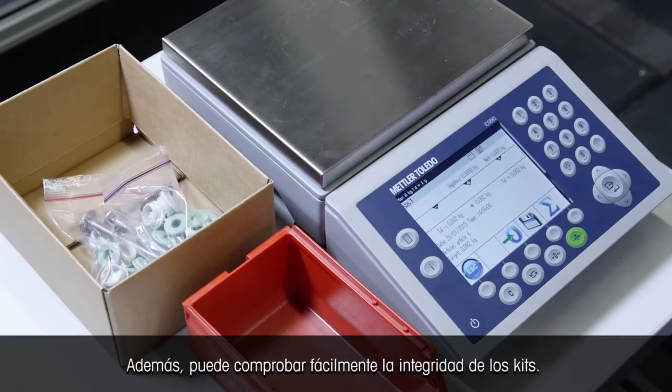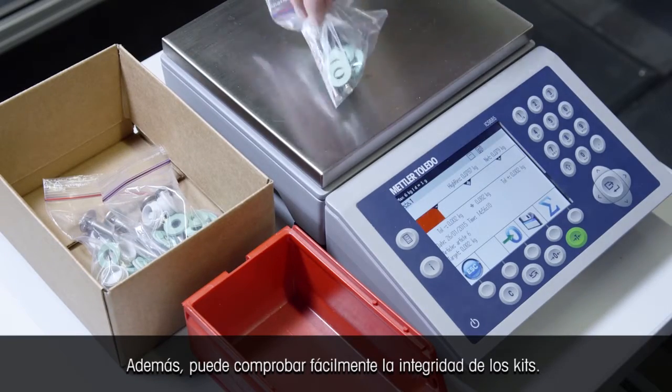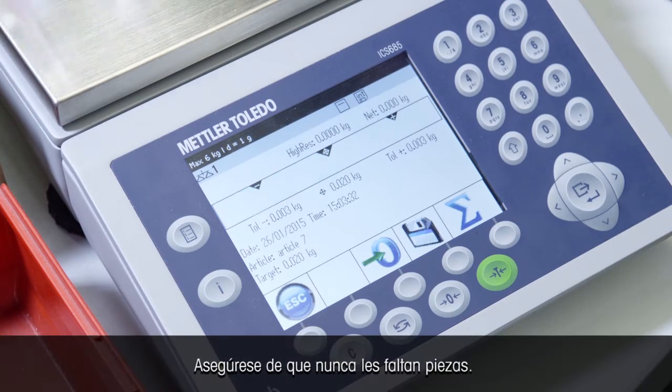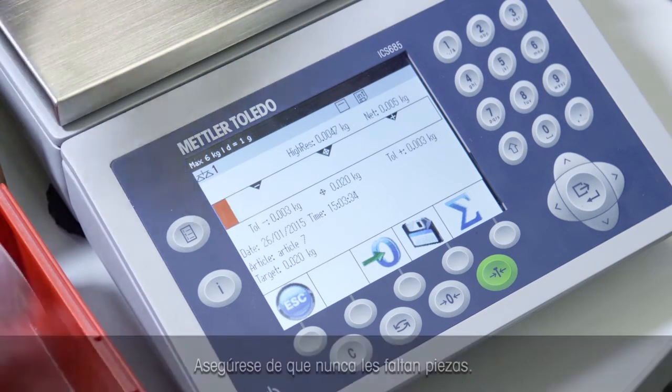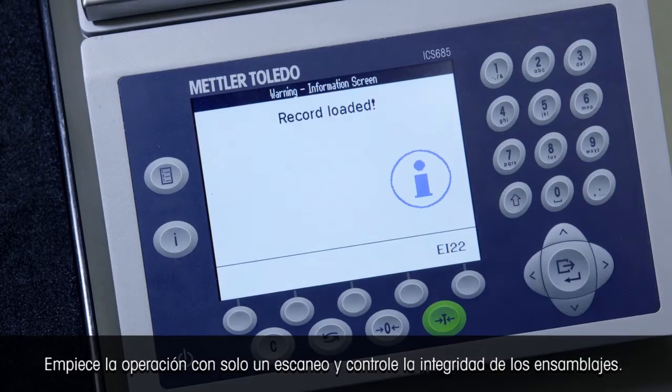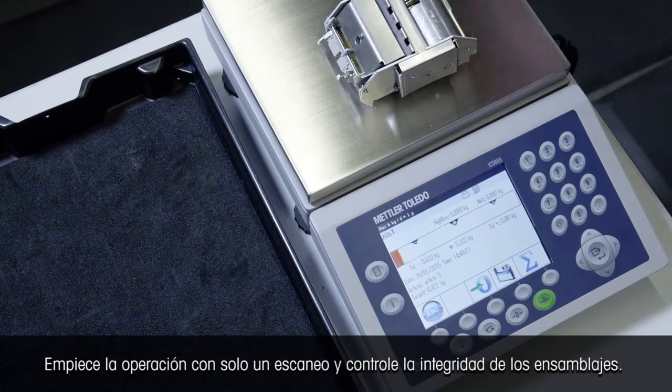Furthermore, you can verify the intactness of kits easily. Make sure they are never missing any pieces. Start your operation with just a scan and monitor the completeness of assemblies.